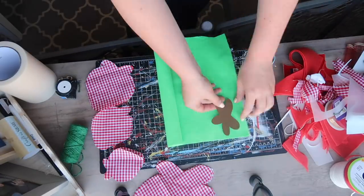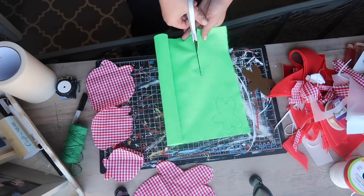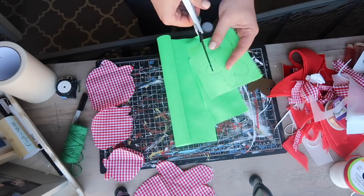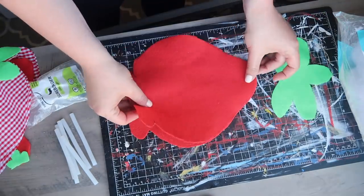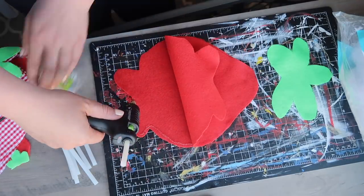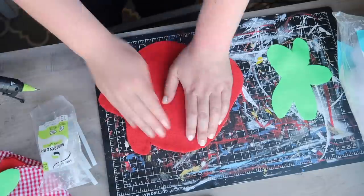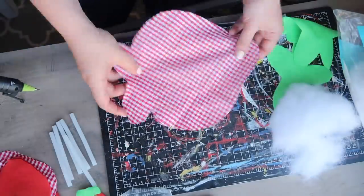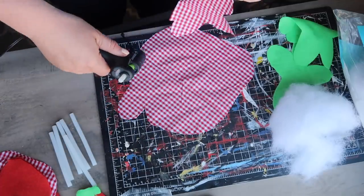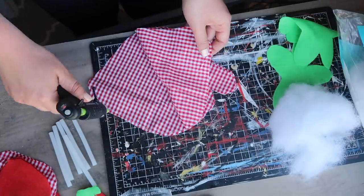Once my main pieces were cut out, I cut out the leaves — this is just a Dollar Tree felt, it was $1 for a roll and I didn't even use half of it. Once I had all my pieces cut out, it was time to assemble. I went through with my small hot glue gun and glued all of the edges except for just a little flap so that I could add some polyfill.